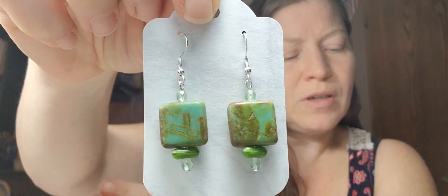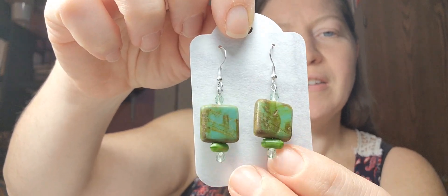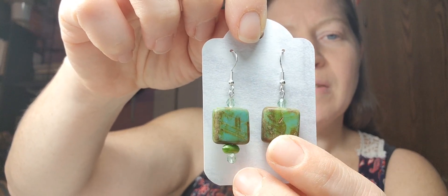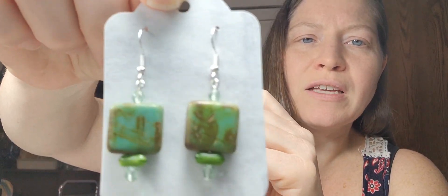I did make a second pair of earrings using those Czech tile beads. And then I have these funky green beads — they actually spin quite easily on here. They're really long and I wasn't sure what else to do with them, but I really liked making them into these earrings. I also used some of these green faceted beads at the top.